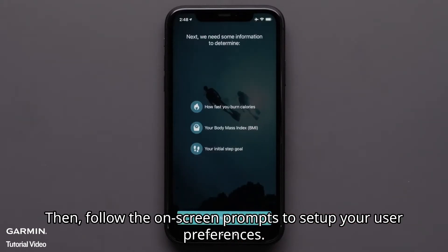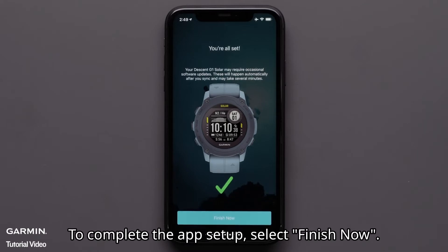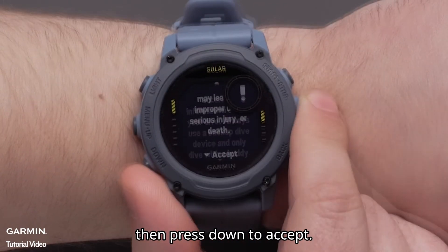Then follow the on-screen prompts to set up your user preferences. To complete the app setup, select Finish Now. To finish setup, read through the watch terms and conditions, then press down to accept.